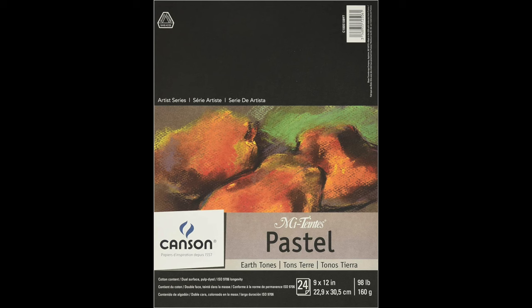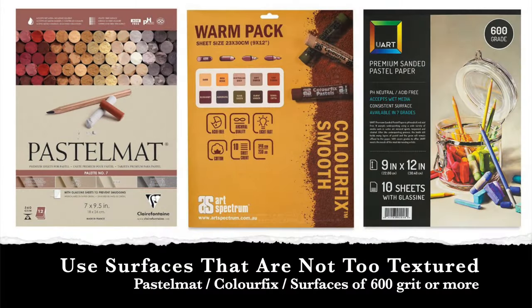You could use different surfaces for pan pastel application, but I'd recommend a surface that's not too textured. I'd recommend pastel matte, or perhaps the Color Fix made by Art Spectrum — use the smooth version if you have it — or anything that's a finer grit. And if you don't have any pan pastels, you can do this lesson with regular pastels and just blend some of your initial layers.